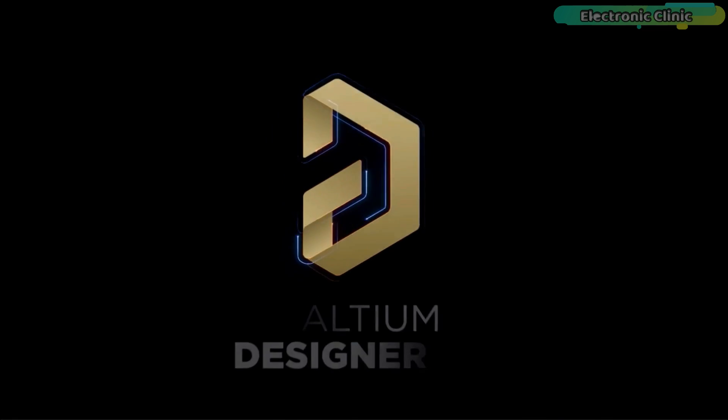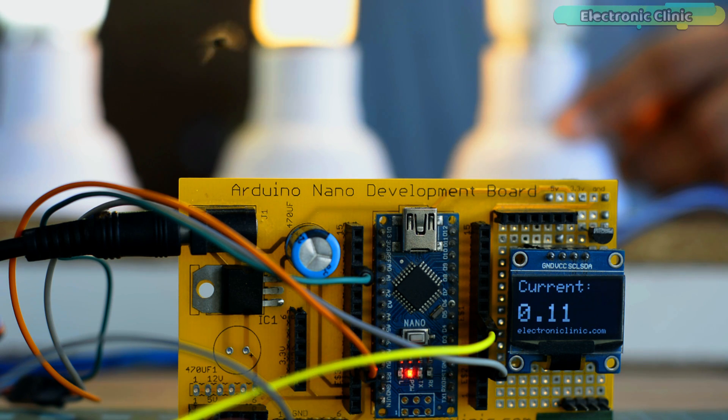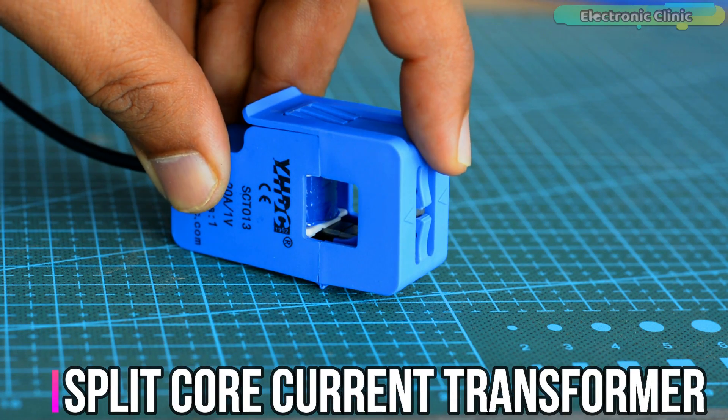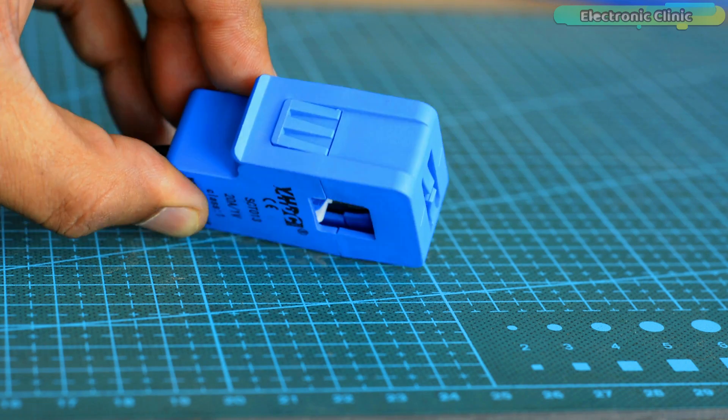This video is brought to you by Altium. In today's episode you will learn how to measure AC current with Arduino using a split core current transformer, or CD claim current sensor, which I recently got from DF Robot.